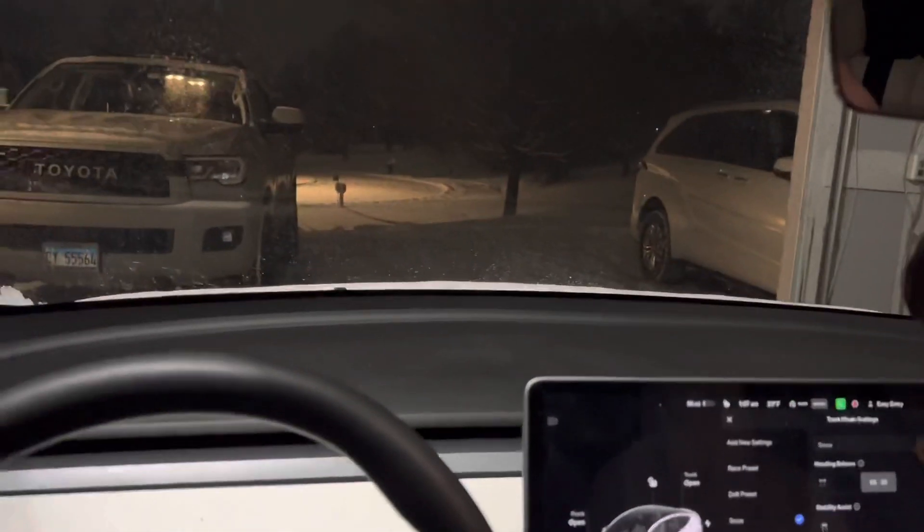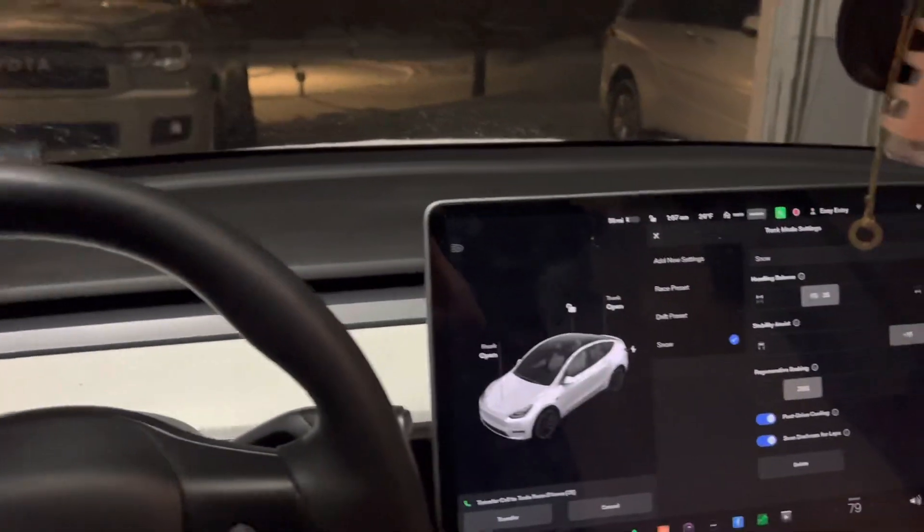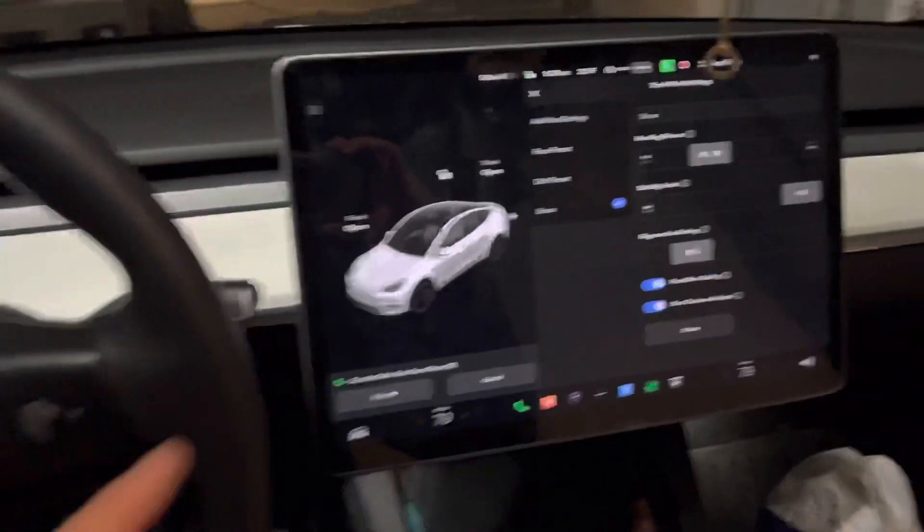Today I'm going to talk about snow and Teslas because Chicago had its first hard snowfall, as you can tell. Teslas aren't the best in the snow — well, that was before the new update came out.